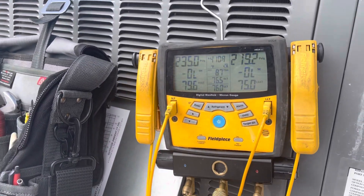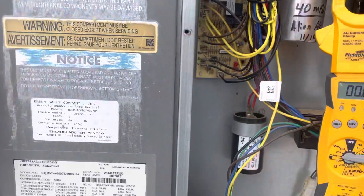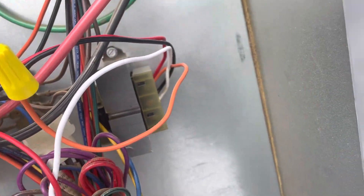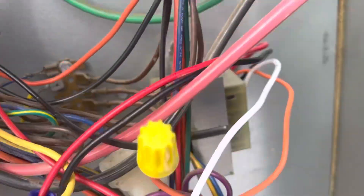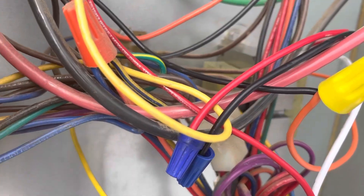Hello guys, I'm here with another video. We're here at a customer's house and when I came, I found one problem: I have voltage coming in to the transformer but no power coming out. So I was getting primary voltage but not secondary voltage for our low voltage.